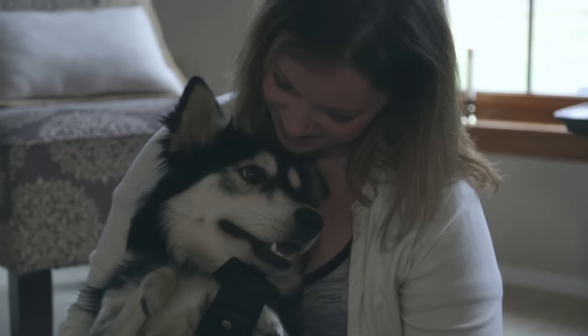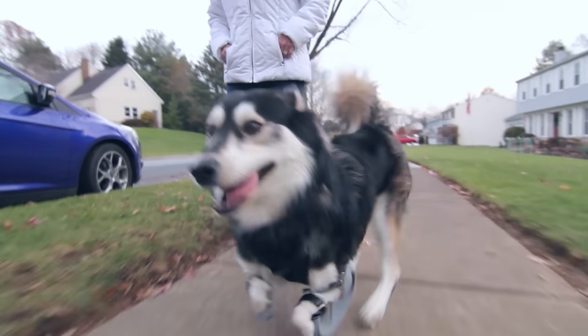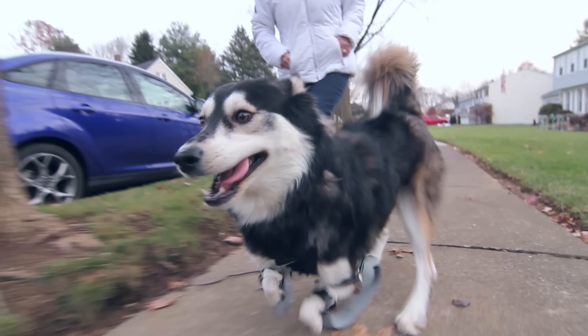This is what 3D printing is all about — to be able to help anybody, dog, person, whoever, to have a better life. There's no better thing to be involved in.